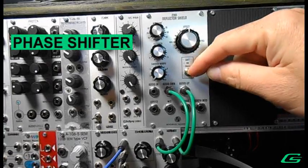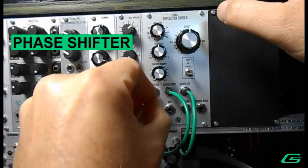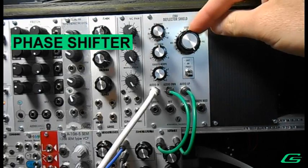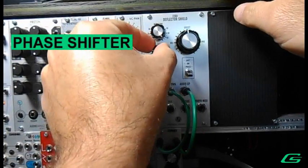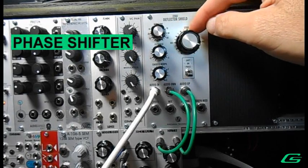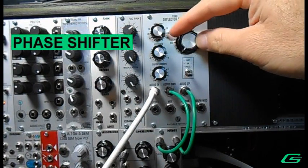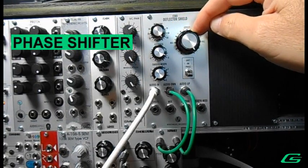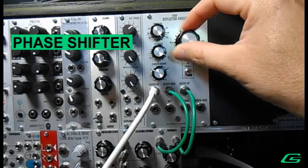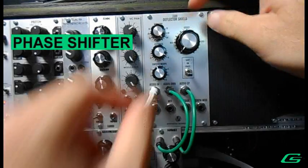Now I'm going to show you the phase shifter. Plug the audio back in. Turn these back to neutral. Not much going on until you do the feedback. The carrier changes how the effect sweeps.